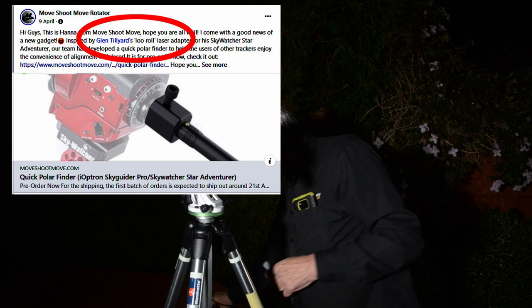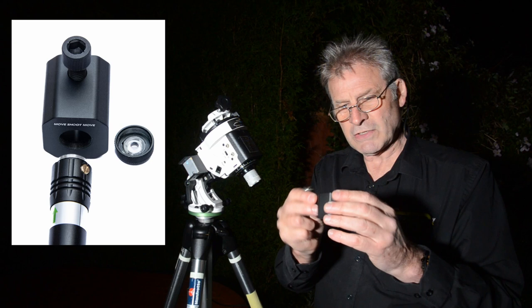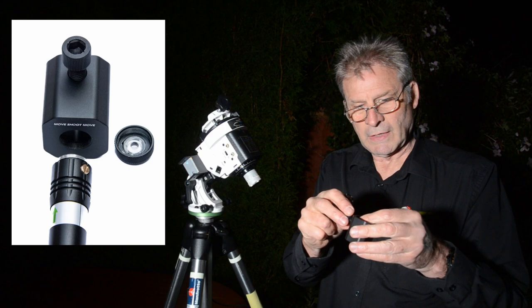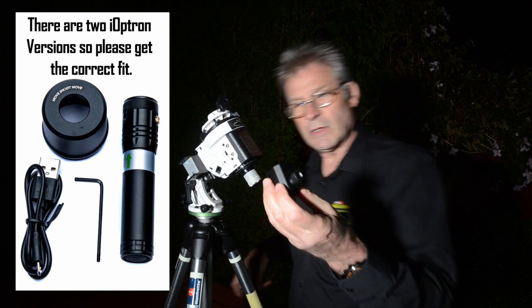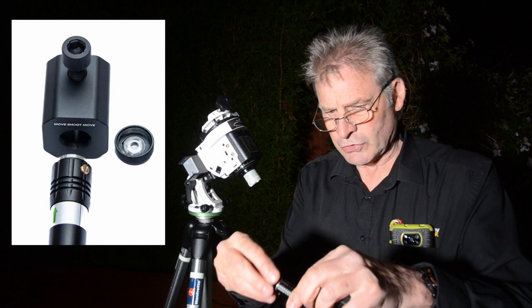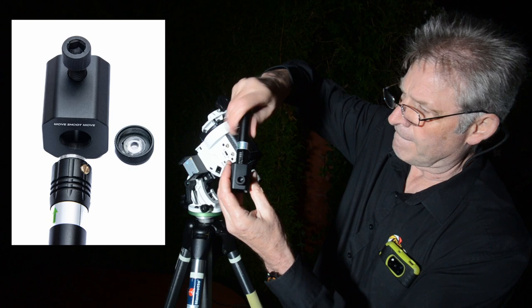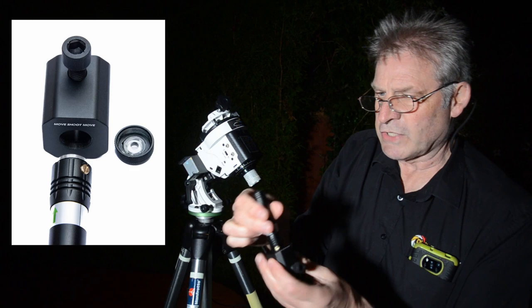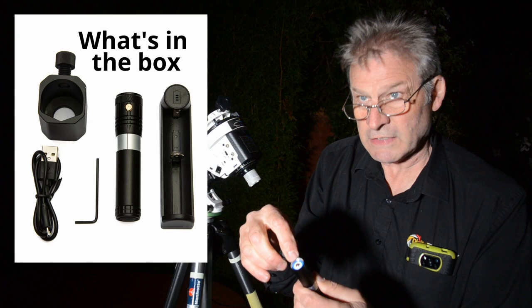So what they did was they came up with this idea. When I saw the prototype it was made out of plastic, but in actual fact it's actually made out of very nice machined aluminium. There's also one for the iOptron Skyguider Pro, though I haven't got one of those so I can't comment on that. All we need to do is unscrew the top part here and screw that into the back of the mount. This does contain a rechargeable battery accessed at the back, and when you get it please remember to remove the white plastic disc that is in there — because if you don't, it won't work.